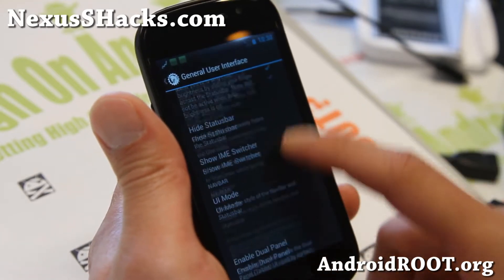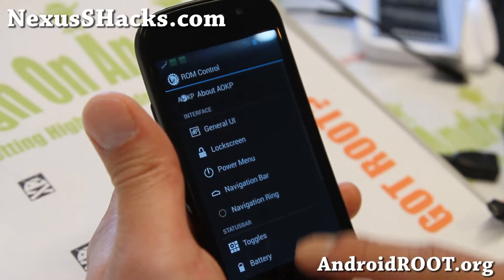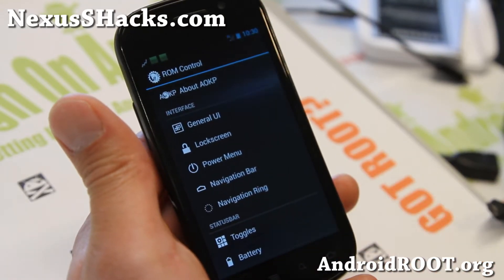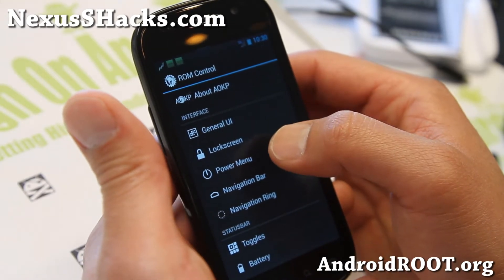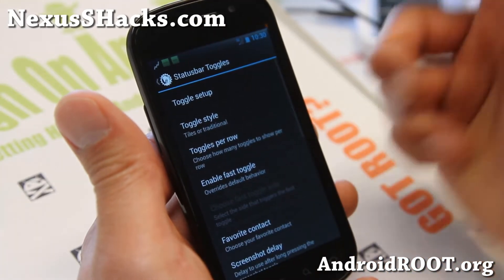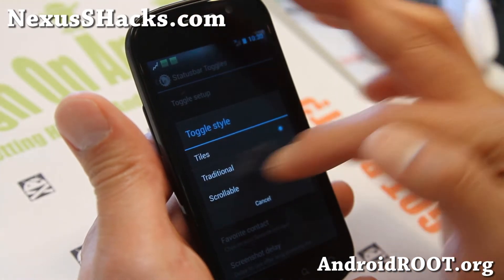With the latest ROM Control, you'll get additional 270-degree rotation and also a dedicated navigation ring menu. You'll also get three different types of toggles: tiles, traditional, and scrollable.